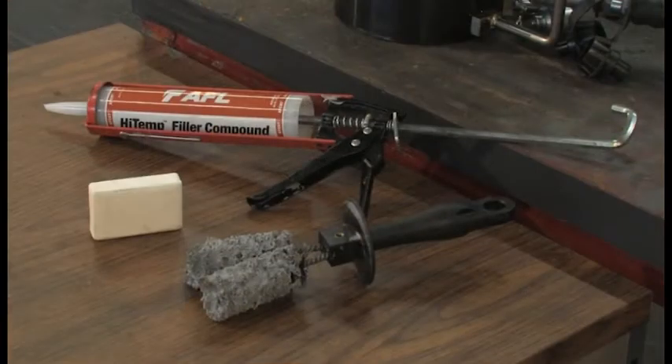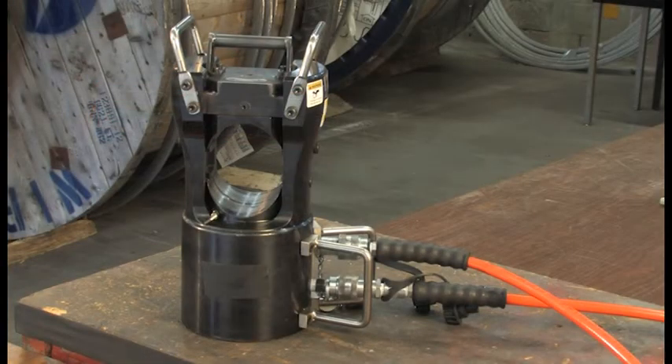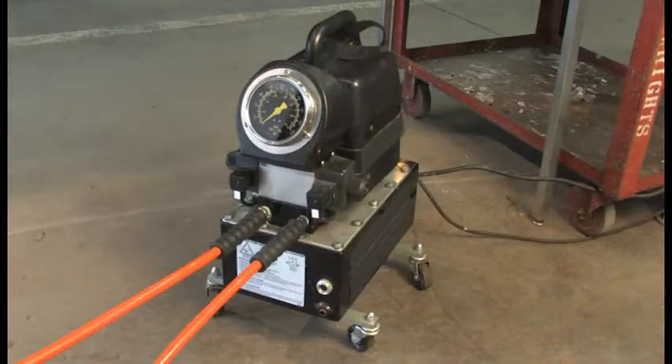In addition, you will need a high temp AFL filler compound, a wire brush and approved bar of soap. Finally, installing the dead end requires the use of a 100 ton press and a 10,000 PSI pump.